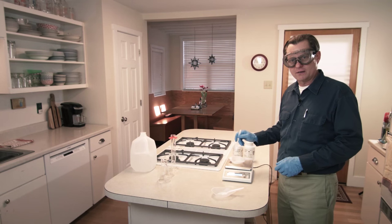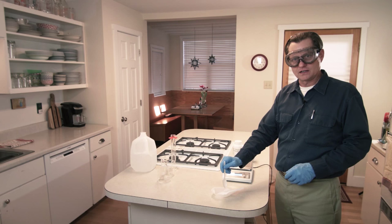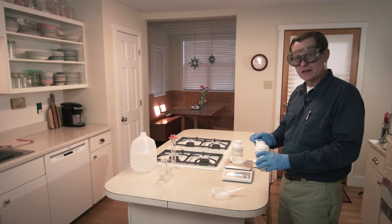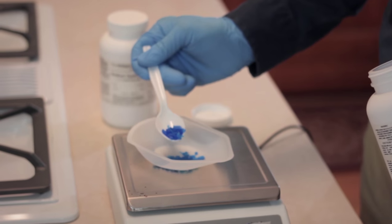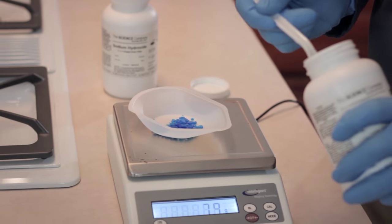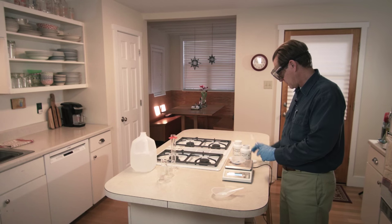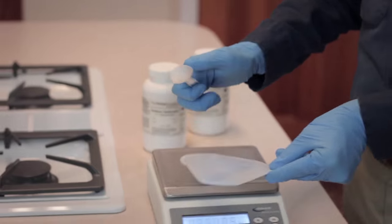I'm going to weigh out 10 grams of copper sulfate and 10 grams of sodium hydroxide. The copper sulfate is not particularly dangerous — it's used in fountains to prevent algae growth. I went up to 10 and a half grams, which is fine. For these experiments, the measurements don't need to be precise, so I've got 10 and a half grams of copper sulfate.